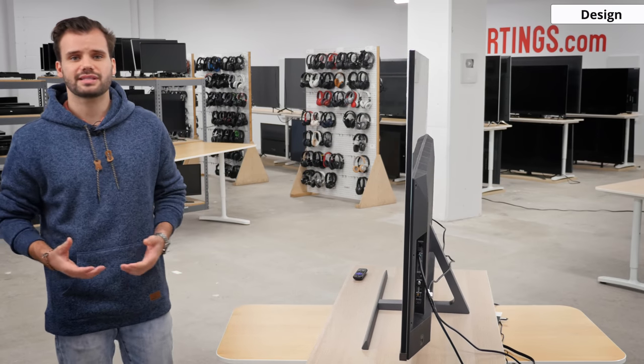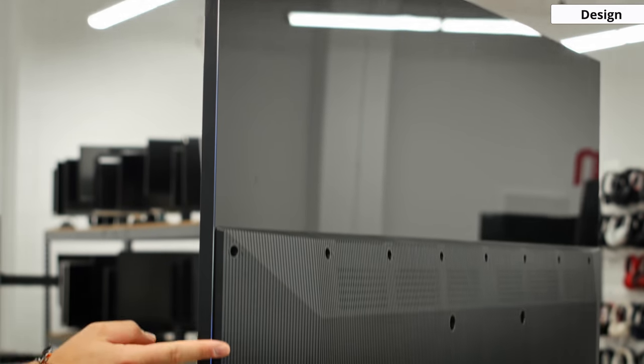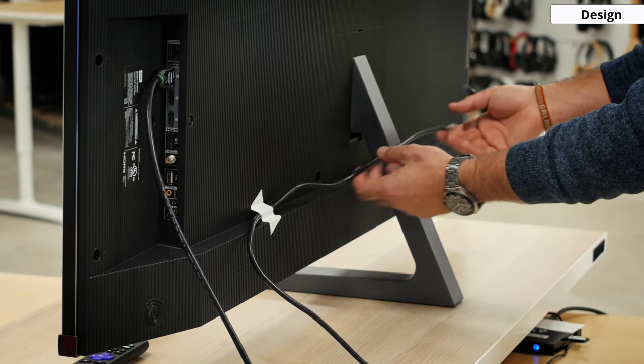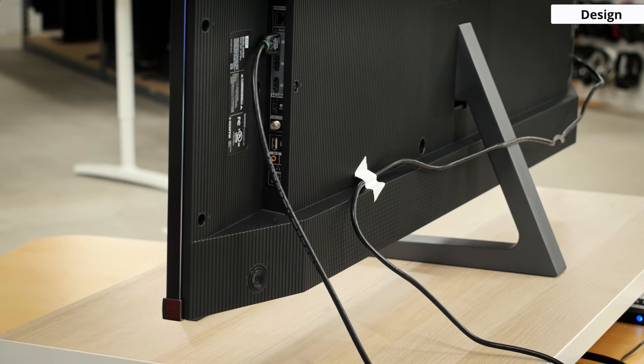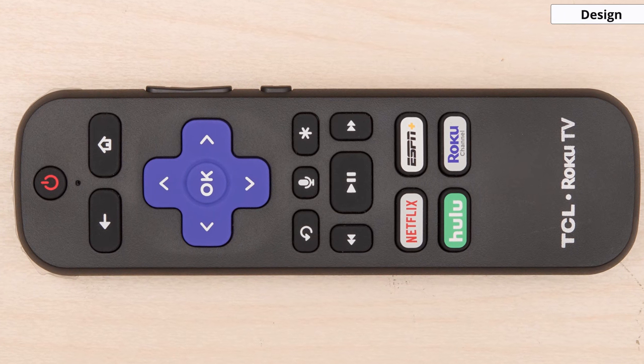The 8 series also has the same looking back design the 6 series has, with a glossy top half and a matte plastic bottom half that houses the electronics. It's a little disappointing that there is no cable management at all — there isn't even a small clip to run cables through the back of the center mounted stand, which could have been easily included. We have the single power button that can only select inputs and turn the TV on and off, exactly like some other TCLs we've seen this year. The remote will be the only way to fully take advantage of this Roku TV.